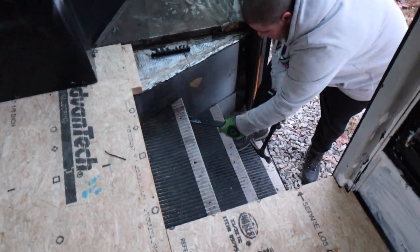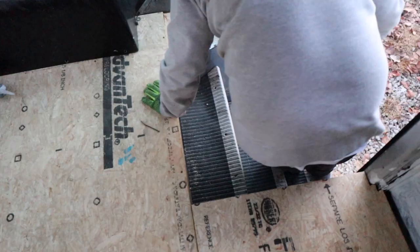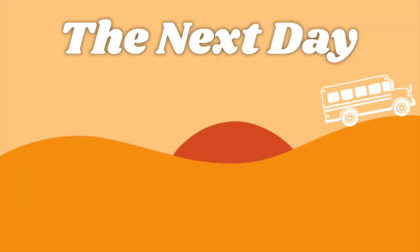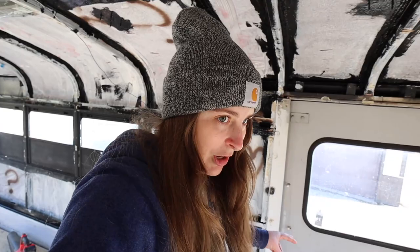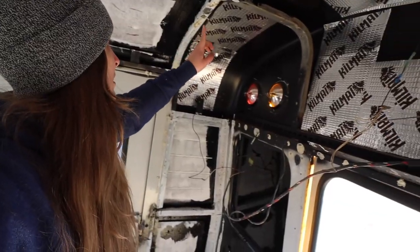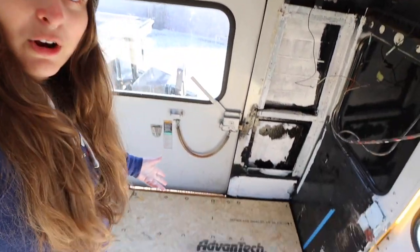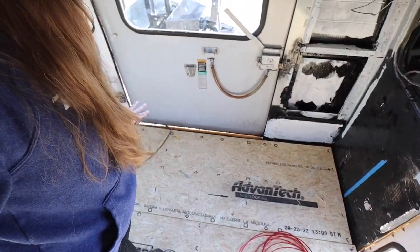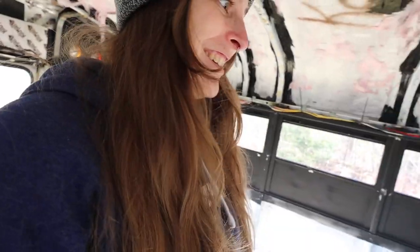We've tried removing the stairs before but some of the screws are stripped and we can't get them out. Good morning — it is the next day. That hole we found yesterday held up overnight. It did rain again — it thunderstormed — and there was absolutely no water on the floor. Nothing. Good job, babe. No more leaks, so far.